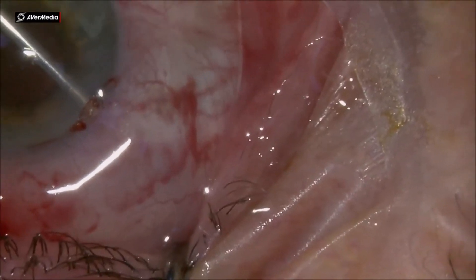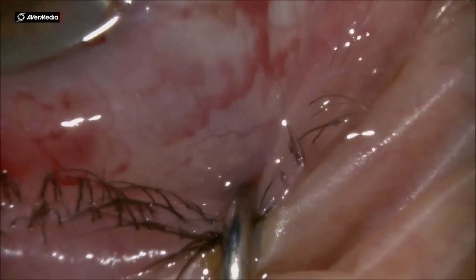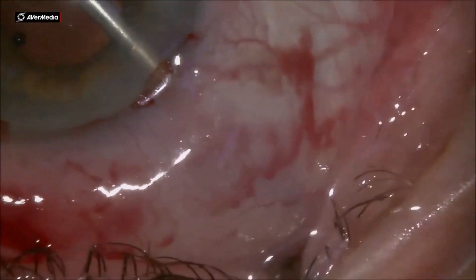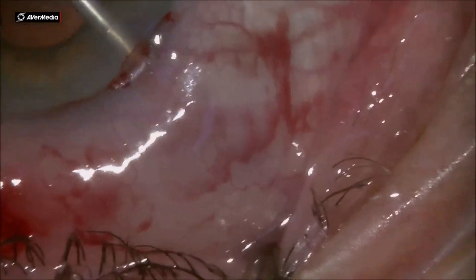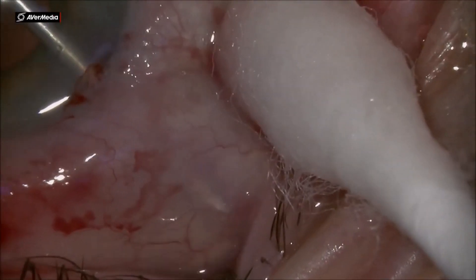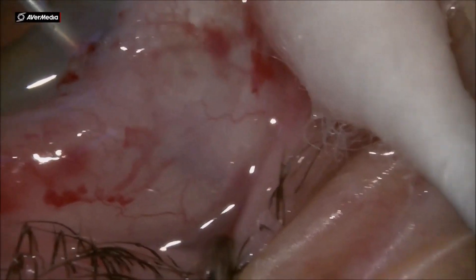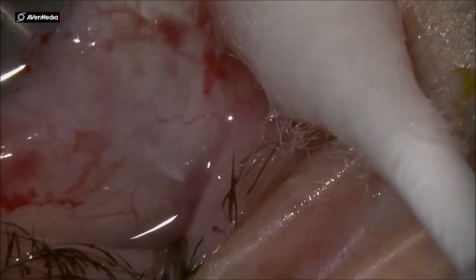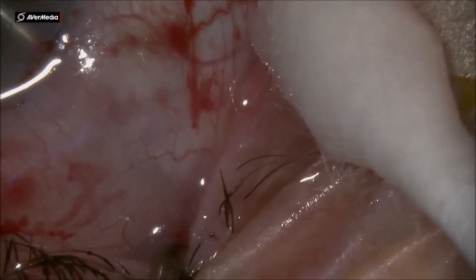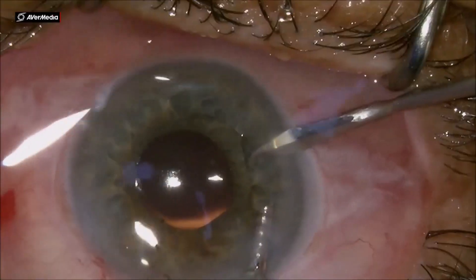By rotating the needle, you create a tunnel going from the anterior chamber down to the sub-conjunctival space. In this case we can see the tip of the needle right underneath the tenon space — you can see it turning. You can go underneath the sub-tenon area or you can go above tenon, depending on where you inject the BSS or the anesthesia to raise the conjunctiva beforehand.